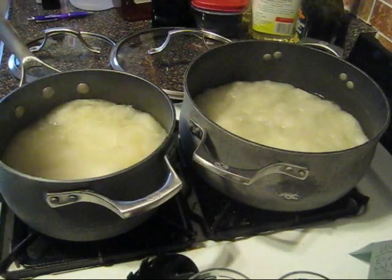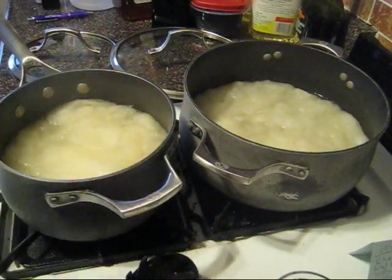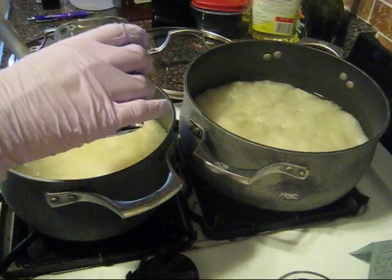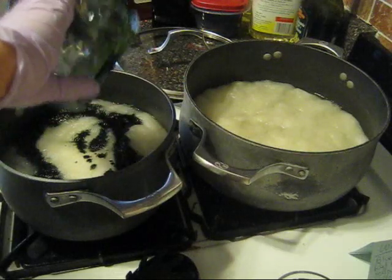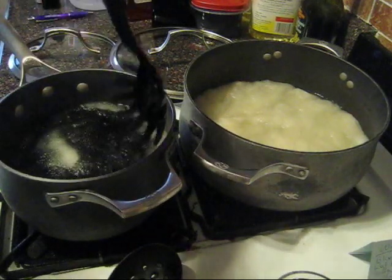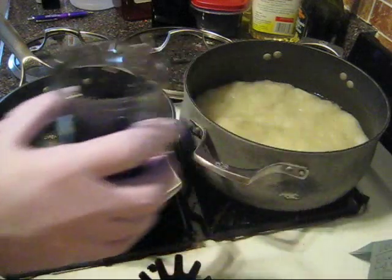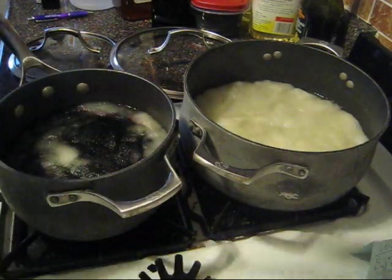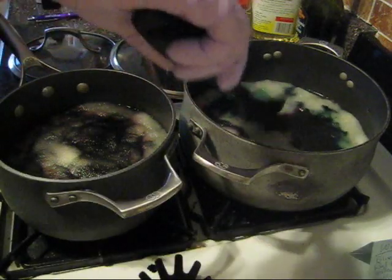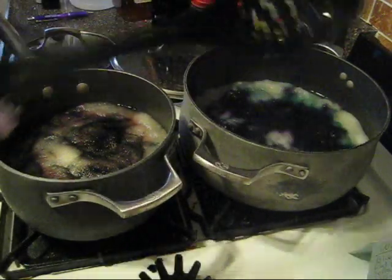I now have these two dye baths on the lowest heat possible and I'm going to be adding the McCormick's food coloring to the front and the Wilton's food coloring to the back. This is six cups of water with three tablespoons of vinegar and we are going to be adding a quarter cup of our dye solution. I'm just pouring that directly in and then ploddng it down a bit with a slotted spoon. Now I'm going to do the same thing on the back one, trying to distribute it and give it a little bit of a poke to spread it out more.